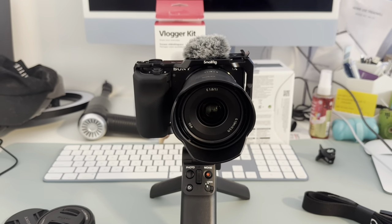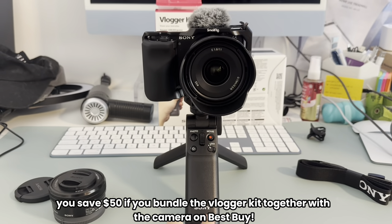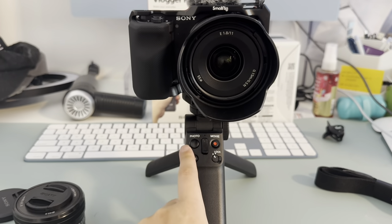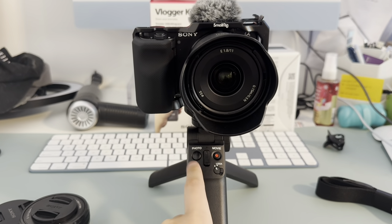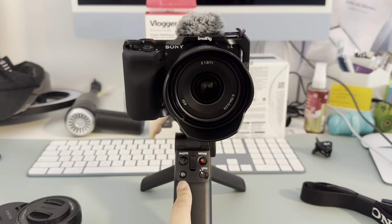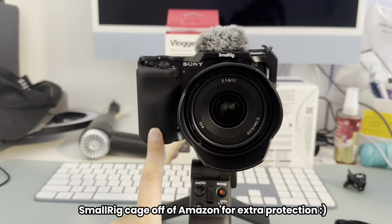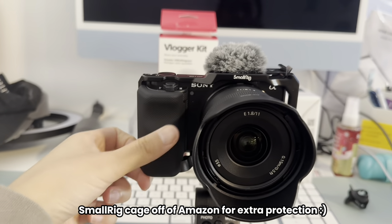I also bought the vlogger kit along with it, which is this tripod right here, and it's pretty cool. It connects to the camera via Bluetooth, and from here you can start shooting videos with the movie button or snap a photo with the photo button. It also has a zoom up and down, and a button for the automatic background defocus. On the body itself, I did buy a small rig case — I got this off Amazon, so it's really rigid on the edges but has a nice silicone grip.